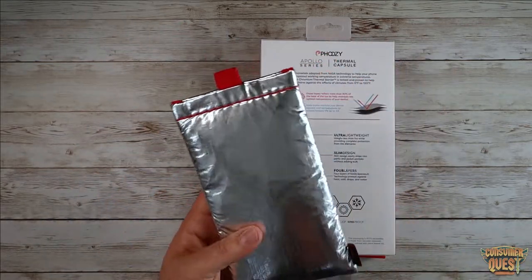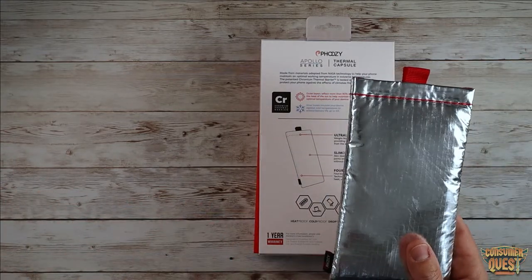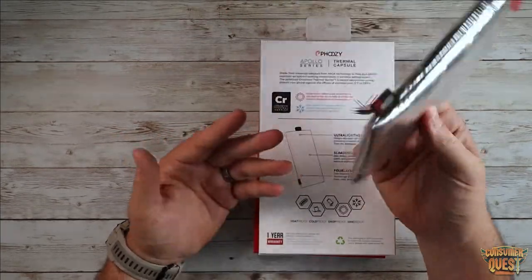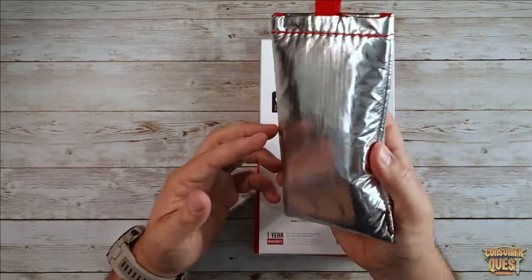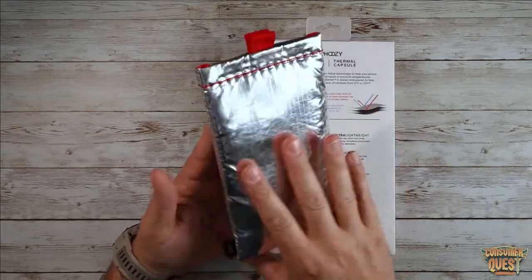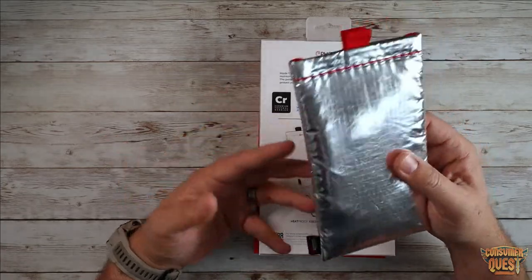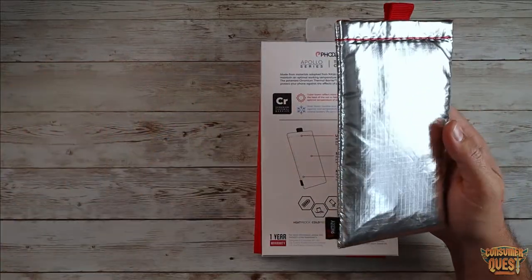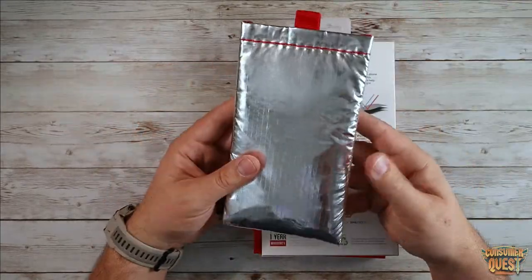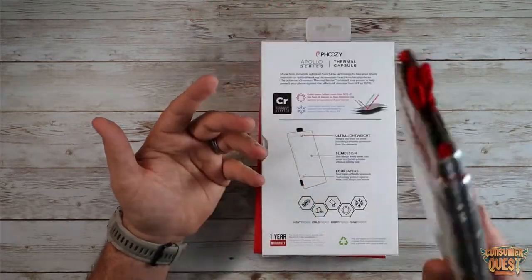Ultra lightweight — this is going to be great for people who run or hike and want to be very mindful of the weight of the material they're carrying. Drop protection is added up to six feet, because of the soft absorbing materials inside, which is awesome. It also floats, which is nice — so if you're around water, on a boat, fishing, on the dock, by the ocean or river, and this drops into the water, it's not going to disappear forever. It's just going to float right on top of the surface and allow you to recover it.